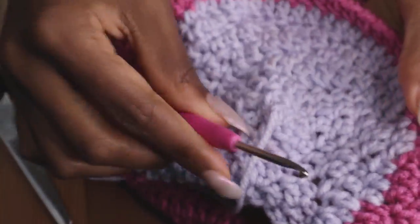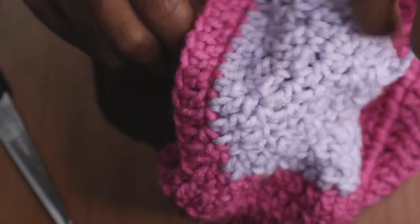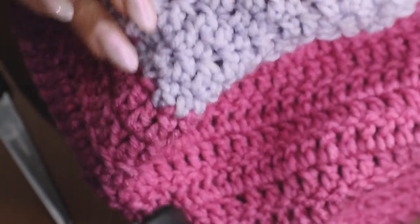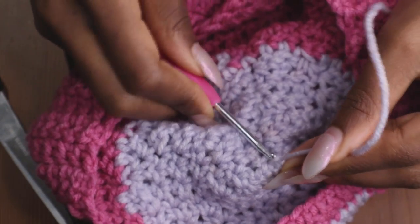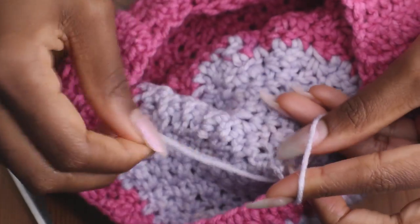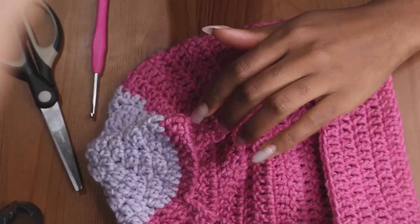Grab your scissors and cut the yarn, then pull it through. Since this is the outside of the hat, take your crochet hook, put it inside where the loop would be, get it as close as possible, poke it right through, then bring the yarn inside the hat. Give it a little pull so it's nice and flat on top. Then knot it up — grab a little piece, wrap it around, make a knot, and loop it through to be sure. It is complete!